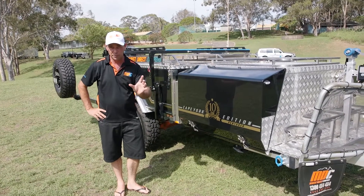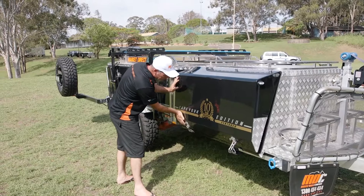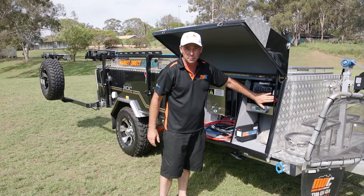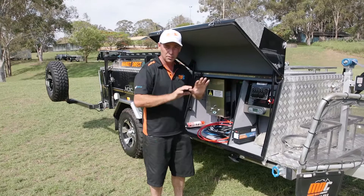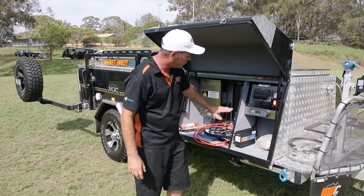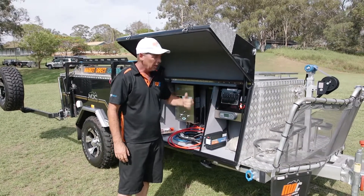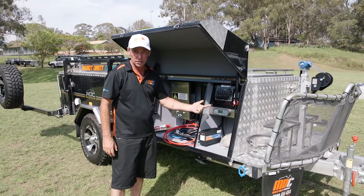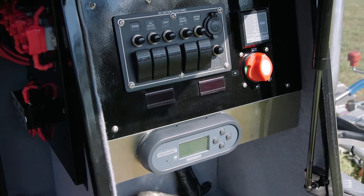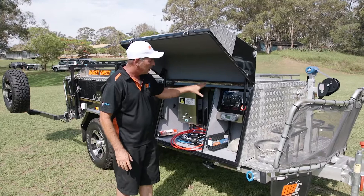Underneath this door you're going to find an electrical system like you've never seen in a camper trailer — a one of a kind. There's a full isolation system, so when you're not using your camper trailer, shut your isolator off so it doesn't drain your batteries. Flick your isolator on and let it power up. What you'll find in here is the Redarc BM30 battery management system. It will tell you everything — how much battery power you've got, how much charging is happening, how much power is being used, the temperature of your batteries, and which part of the camper is charging it, whether it be your car or your solar panel. There's a full bank of switches there as well, so it'll tell you what's on at the time.